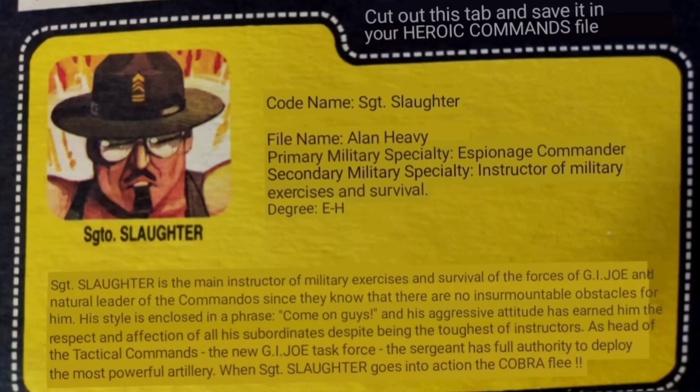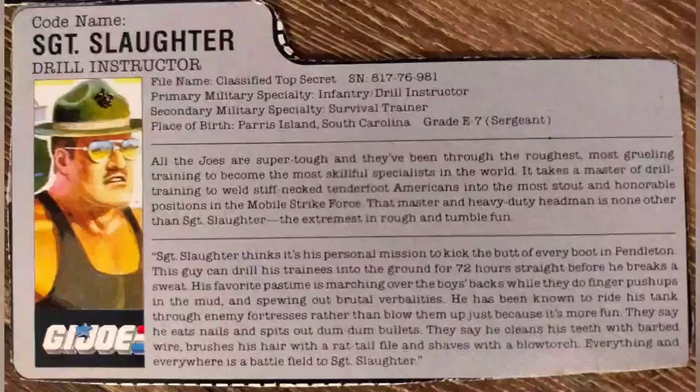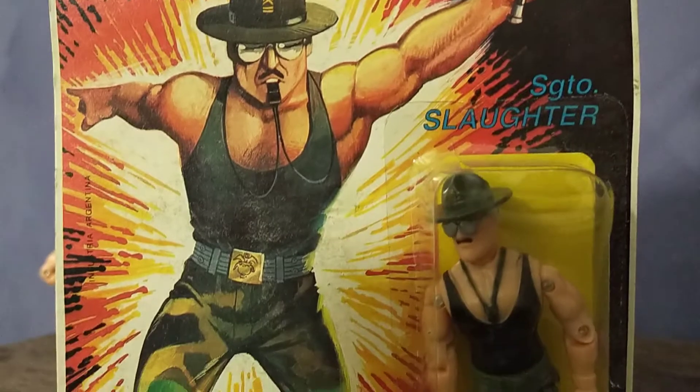But the most interesting inclusion to his bio is the use of a file name. Meet Alan Heavy, the espionage commander. The American releases never used a file name — it was always classified — and the real Sargent Slaughter is named Robert Remus. But this isn't Sargent Slaughter, it's Sargento Slaughter, so maybe it's a completely different person.